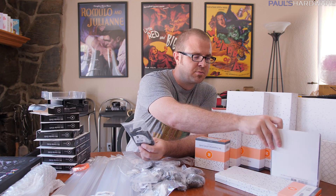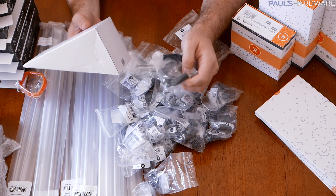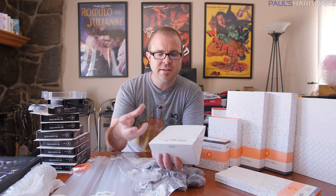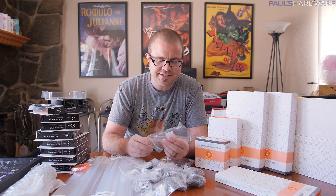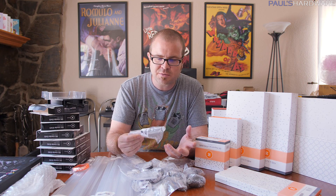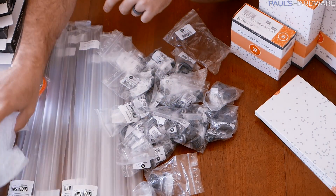I also got some brackets - these are the reservoir holder brackets, the X-Res X3 holder, which can be mounted at various places to hold the reservoir up. And then this is an actual pump bracket that can mount onto a 120 millimeter fan mount, which is the same basic solution I used in the original Arctic Panther build, but more official. This is the internal tube for the reservoir - so when the water comes in the top, it doesn't splash.